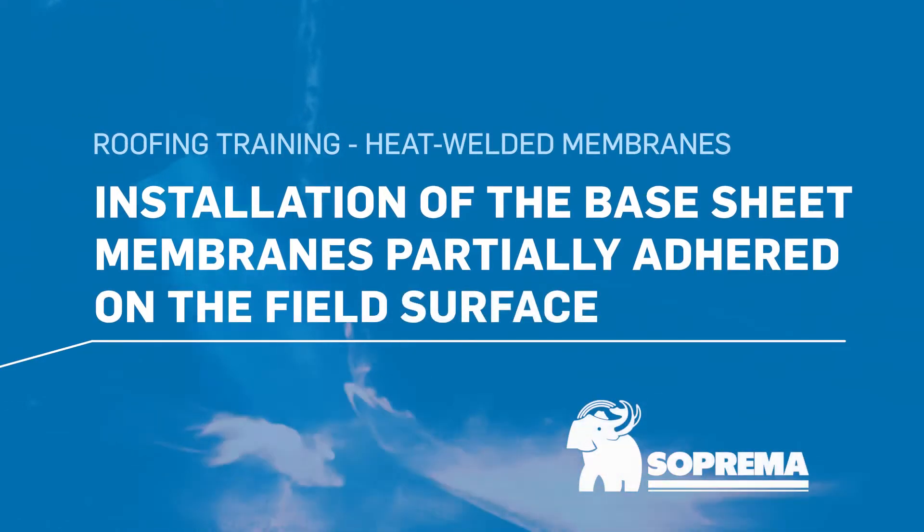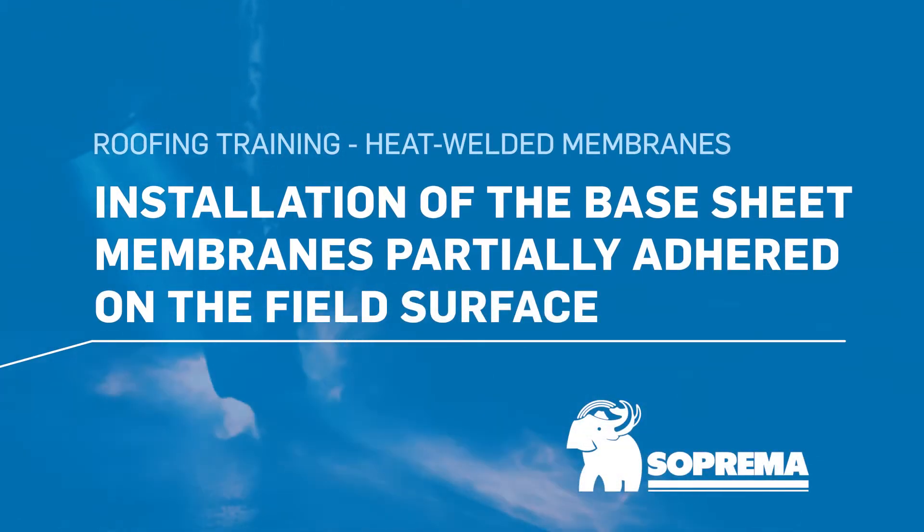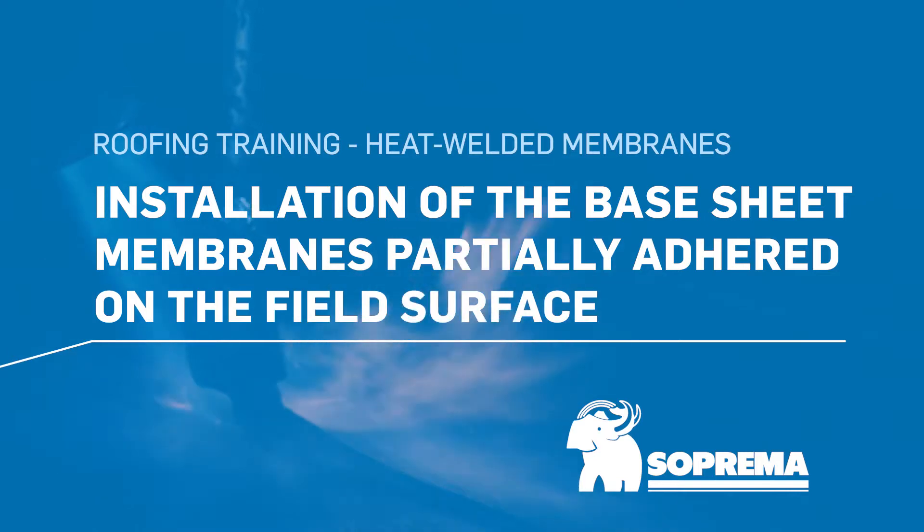Here are the steps for installing base sheet membranes partially adhered on a field surface. Start by unrolling the membrane 10 to 15 minutes before its installation.